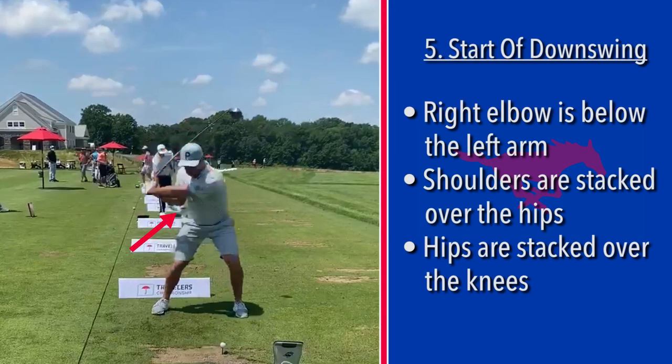You can see the right elbow under the left. The main thing to notice is the shoulders over the top of the hips, over the top of the knees. This is where he needs the burst of speed — once you get yourself into this stack position, you can move your hips as fast as you want.